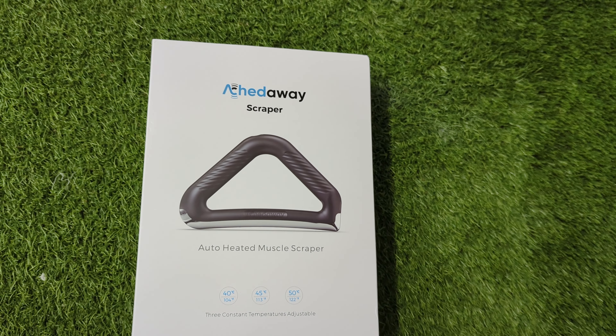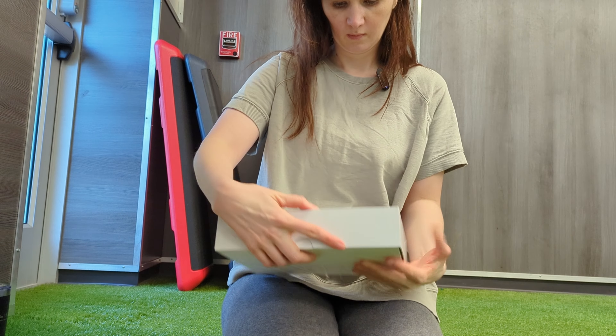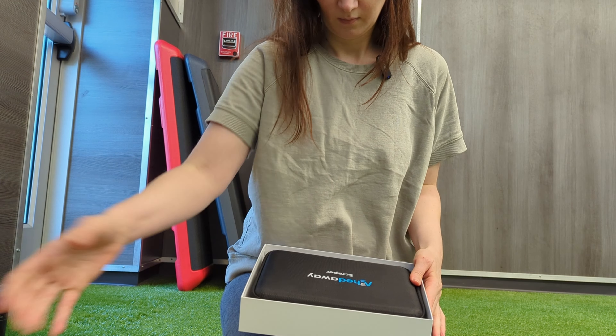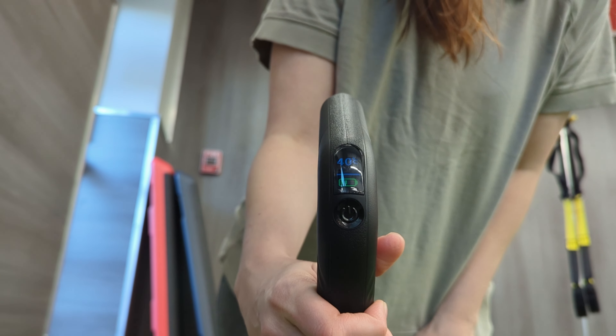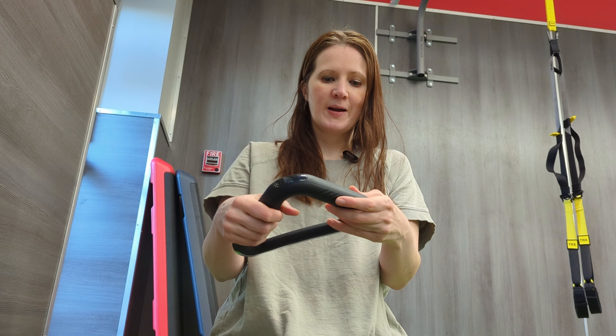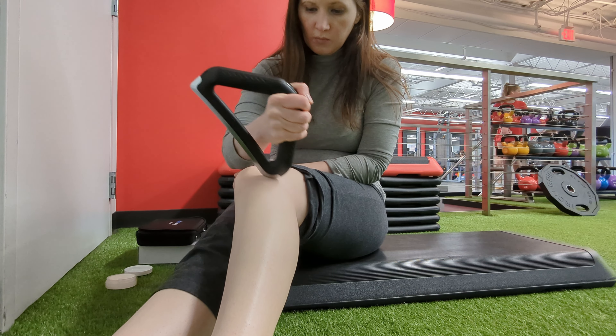Check out this new IASTM tool that I got. Ektaway was nice enough to send me this to review and I'm going to give you my honest review here. It starts vibrating right away and it's heating up very quickly. This thing is pretty cool — it's actually the world's first heated muscle scraper.